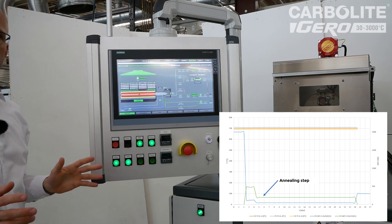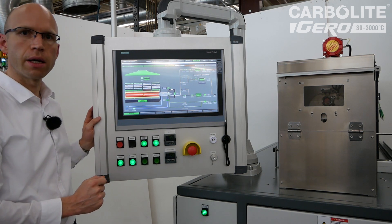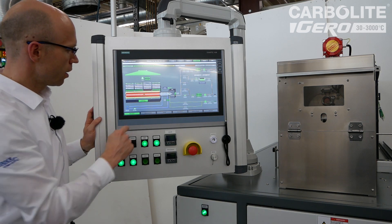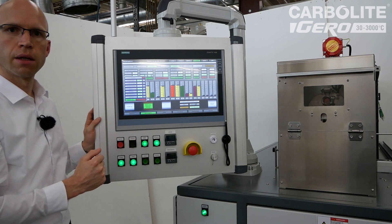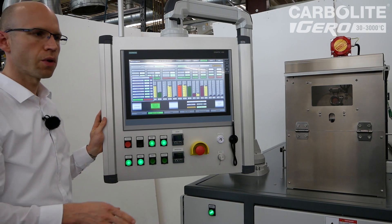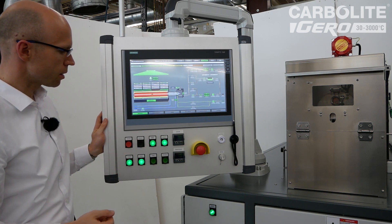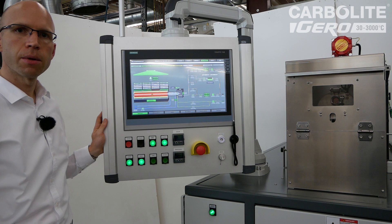Now the atmosphere we want is available and we can start the annealing process. A timer is running — to demonstrate efficiently here we set this timer to one minute only, but of course in actual heat treatment depending on the sample, the annealing step can be one hour, two hours, or even more. You have the possibility to set this time in the settings depending on your heat treatment. We wait until the annealing step is over, then we start the cooling step.